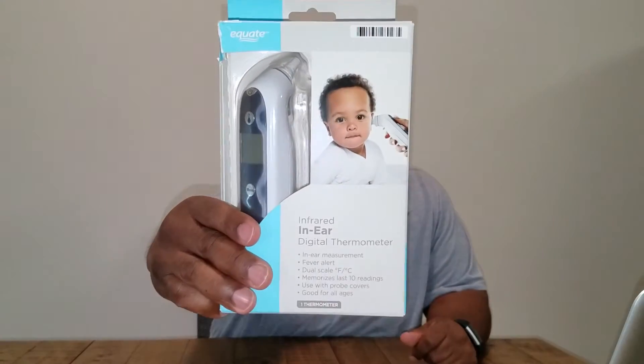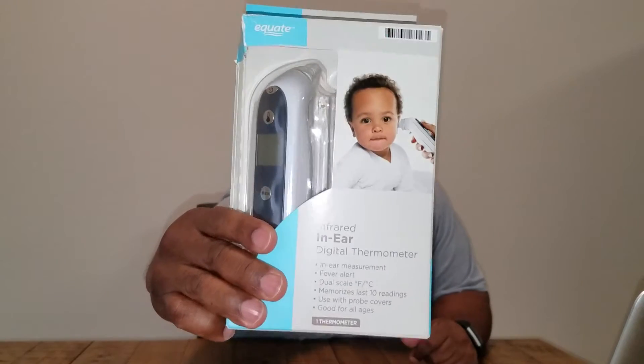Hey, what's going on guys? It's Jay Fry letting you know about this infrared in-ear digital thermometer. I'm going to talk about what I like about it, what I don't like about it, or if I even like it at all. I also let you know if it's worth it or not — something you need to have, or you can let it stay at the store. So I'm going to go ahead and take this thing out the box and check it out and see what it do.